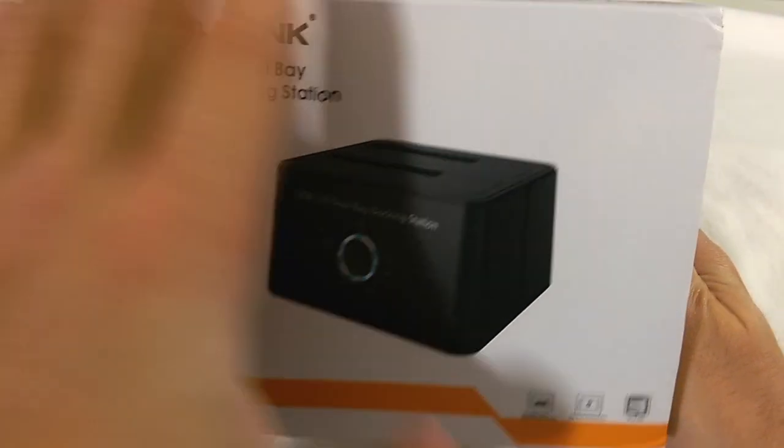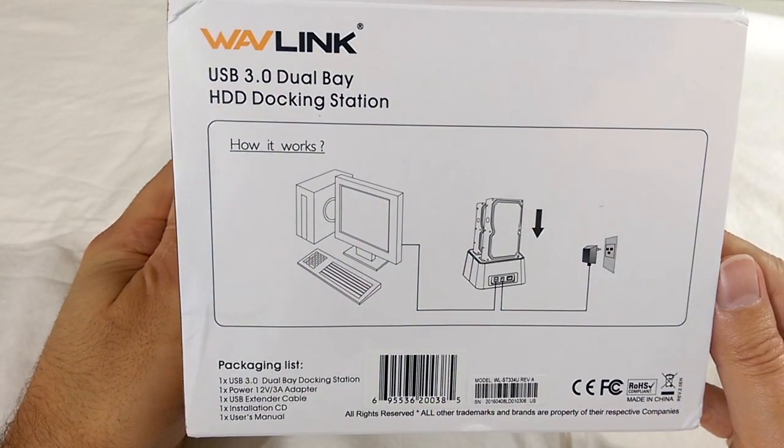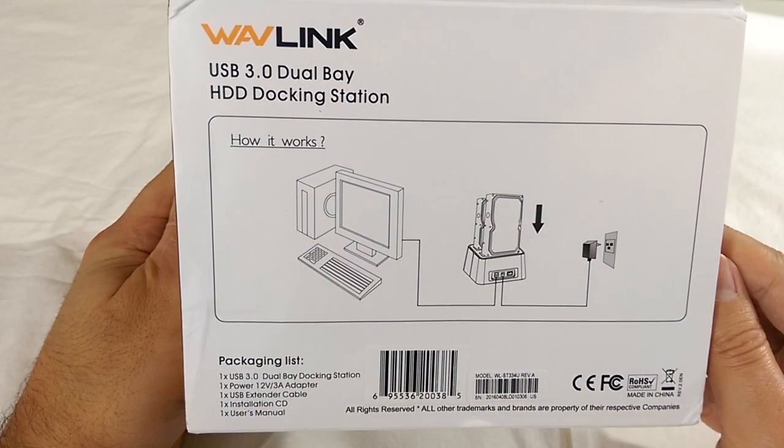Let's start with the packaging. Not sure why, but I expected this box to be bigger. On the side here you can see a diagram of how to set it up.